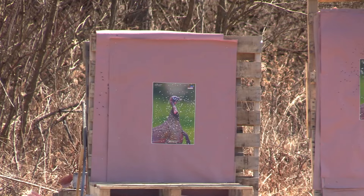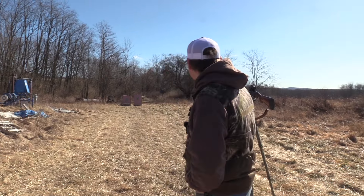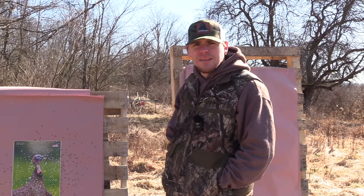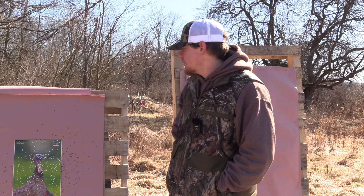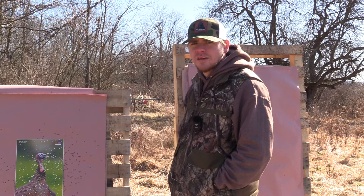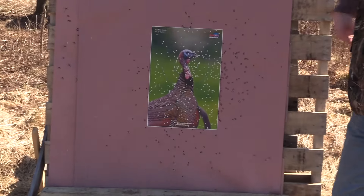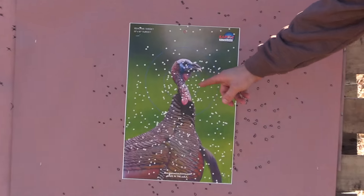You made contact but it doesn't look very good. Let's go see what the Salt Creek did. That was the Remington 870 with the Jebs Headhunter .565 and Salt Creek Custom straight nines — the bright side is that turkey is absolutely smoked.